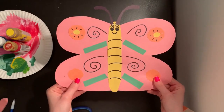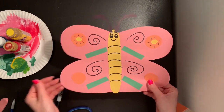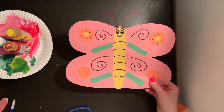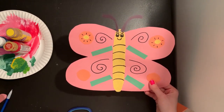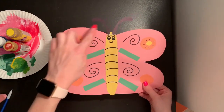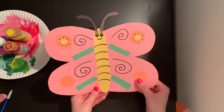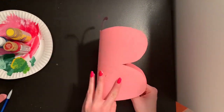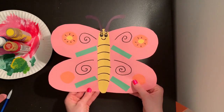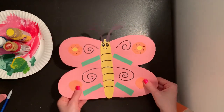And my symmetrical collage butterfly is all finished! If you don't have all these different colored pieces of paper, you can just draw on your butterfly wing designs after you cut out your butterfly wing shape. We want to try our best to cut out our butterfly wing shape so that we can practice cutting out symmetrical shapes like that. Don't forget to fold your paper in half before you cut out your butterfly.